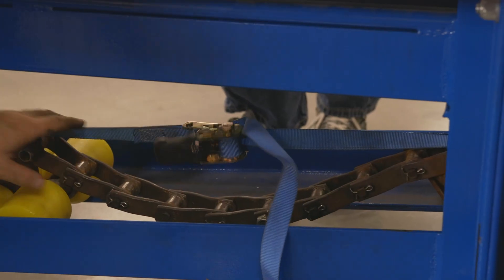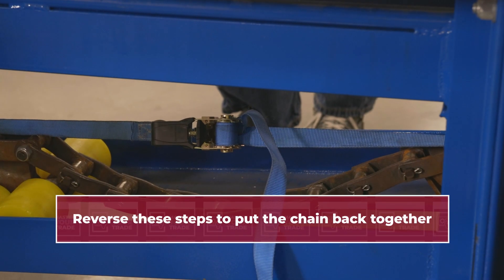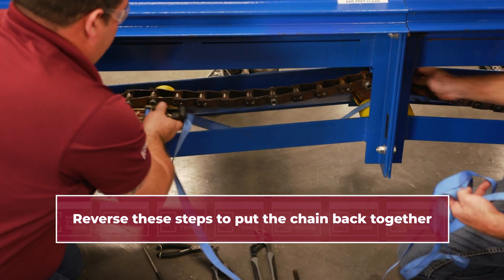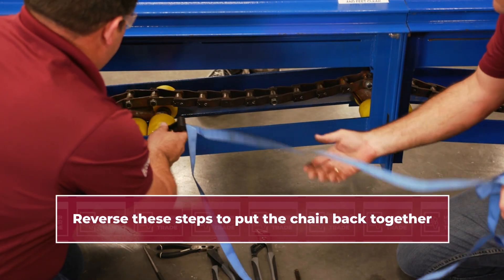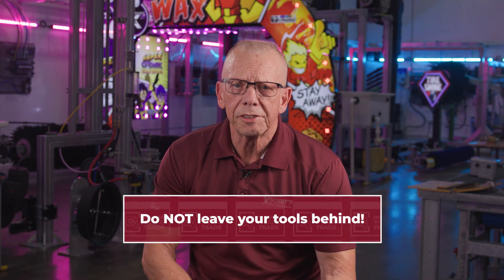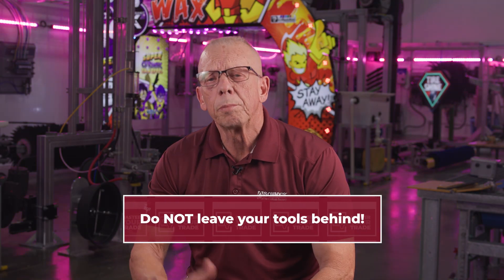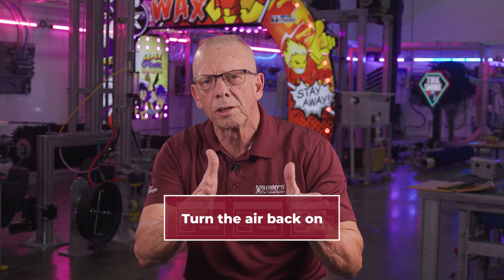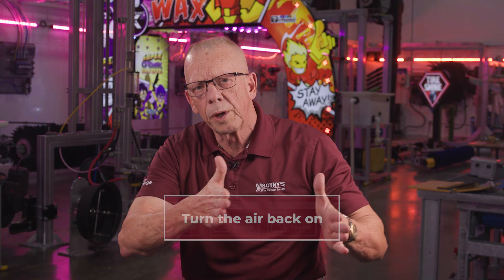Once we've successfully placed our 9-link section in or removed our two links, we're going to use our come along or ratchet straps to bring the chain back together, just the way they came apart. When we do that, we remove all our tools, we make sure everything is out of the conveyor, and we'll go back to our air safety panel in the back room and turn the air on. Now our carriage will shift away from that back locking set collar and should sit just about in the middle.